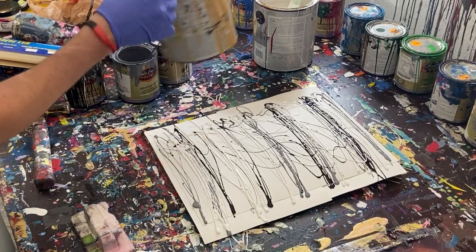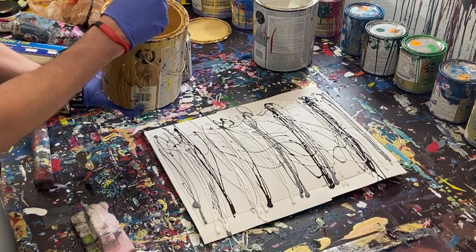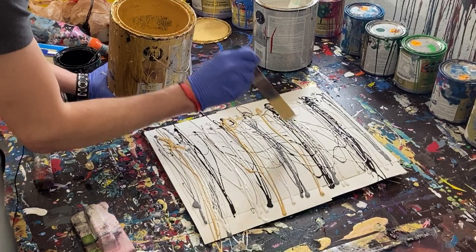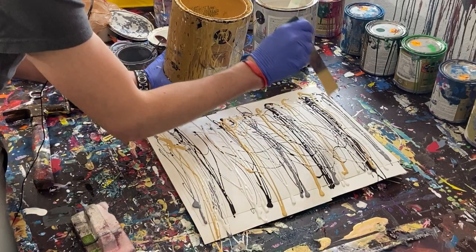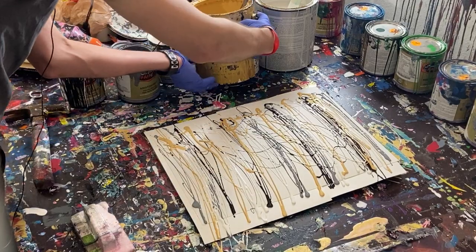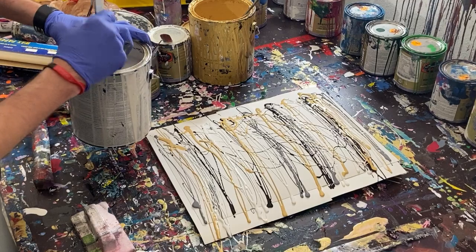So we've got that — we'll go ahead and do our gold. And yes, I can palm the paint cam. I really like gold, so I'll probably do a decent amount of it. And then lastly our silver. Oh, that one is heavy.